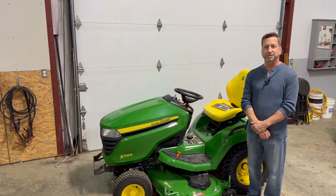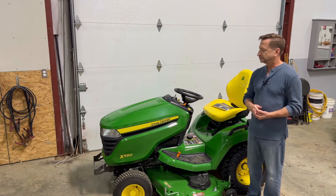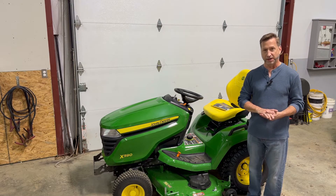Hi, I'm Len with Hobby Universe, and today I'm going to be reviewing my process for leveling the deck on this John Deere X590 Garden Tractor.